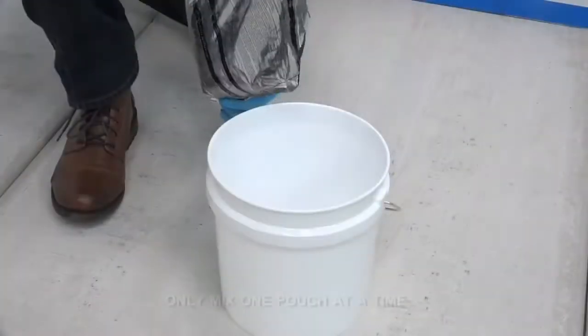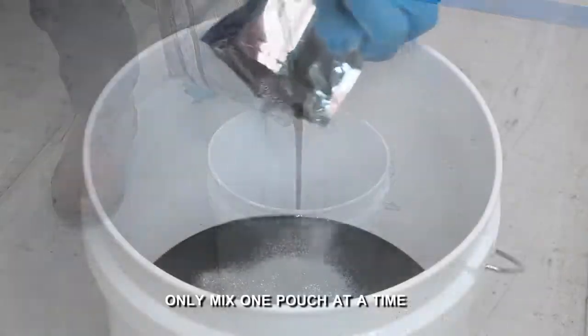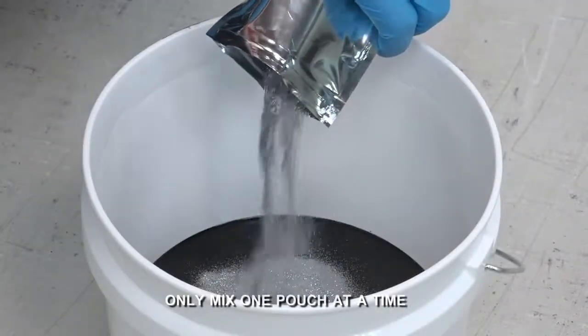Once thoroughly mixed, cut a corner of the pouch and pour contents into a mixing bucket. Add the silver mica additive and mix with a stir stick.